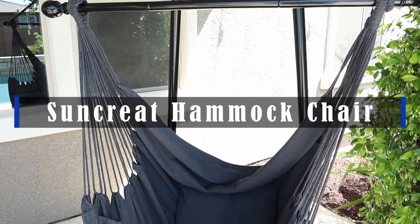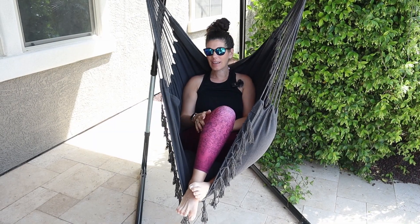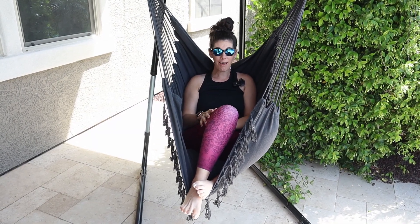Hey guys, this is the SunCrete Hammock Chair. This thing is so comfy. There are tons of features about this chair that I love.